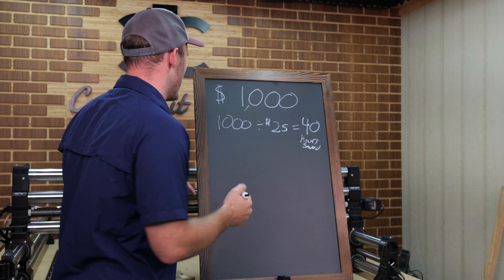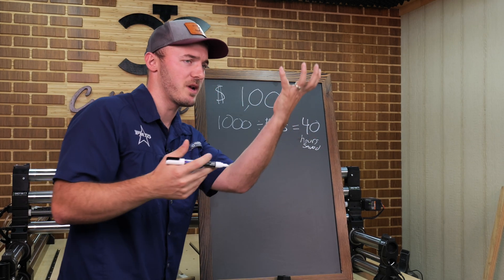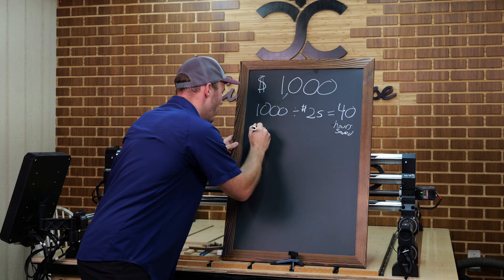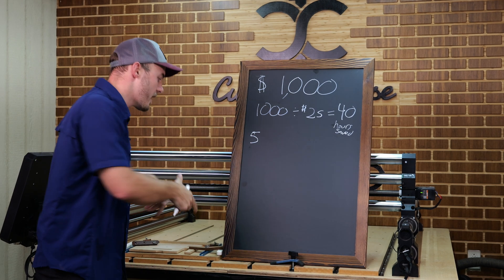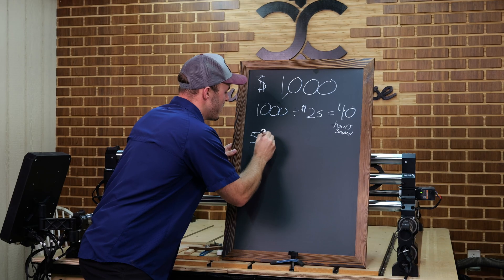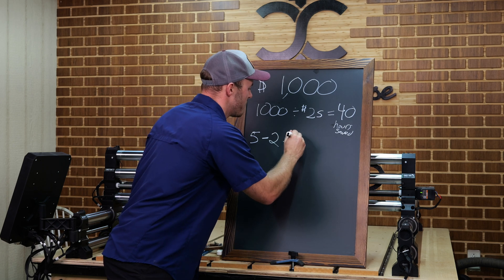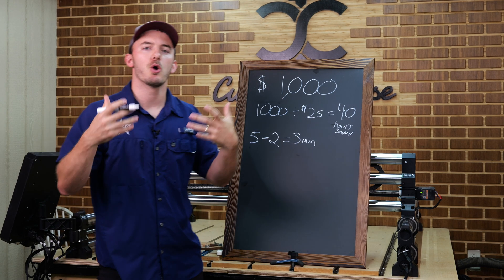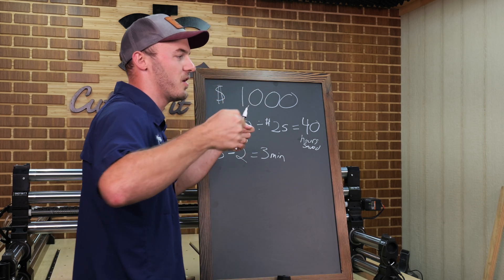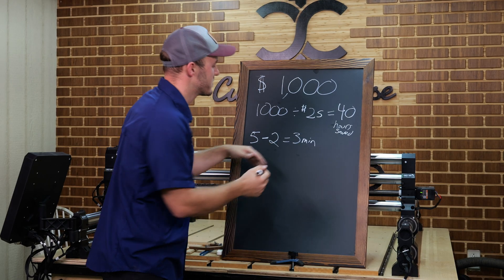So we've got that 40 hours to save. Now, we've done research and know this upgrade is probably going to save us a few minutes on changeout times. It sucks down your material so you no longer need clamps. Your old changeout times were about five minutes — unclamp the piece, put the new one in, tighten it down, get it positioned, blow off the dust. With the vacuum table, it's only going to take two minutes. So your total time saved is three minutes per product changeout.